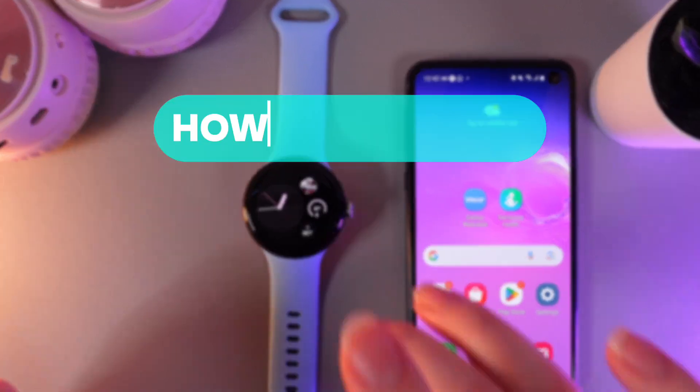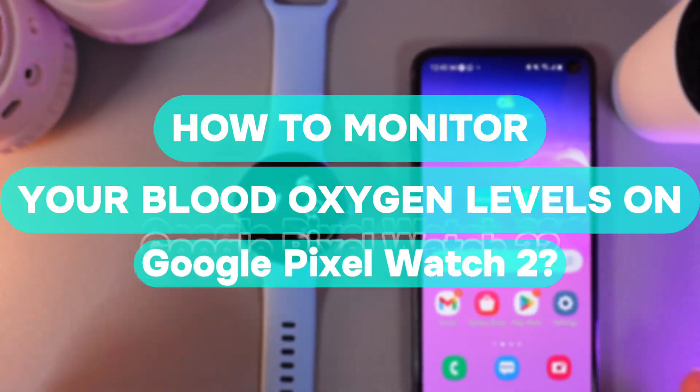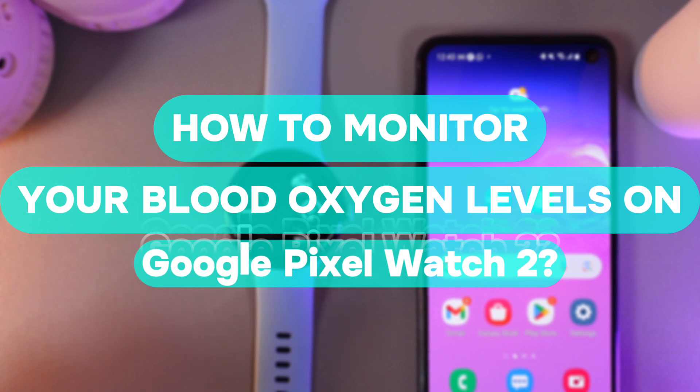Hi there! In today's video, I'll show you how to check your blood oxygen level on your Google Pixel Watch 2nd. Let's get started!